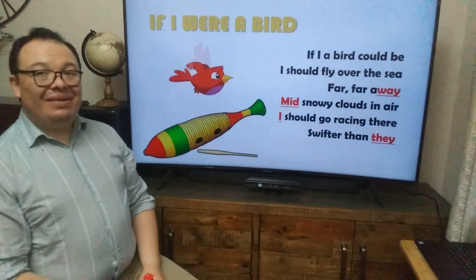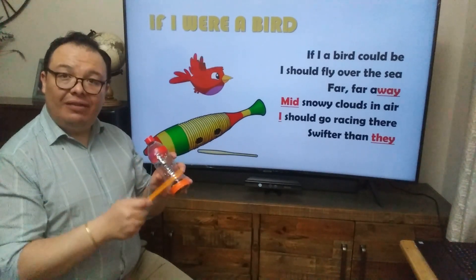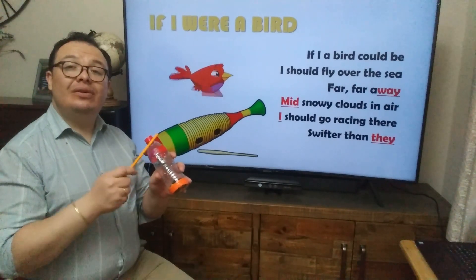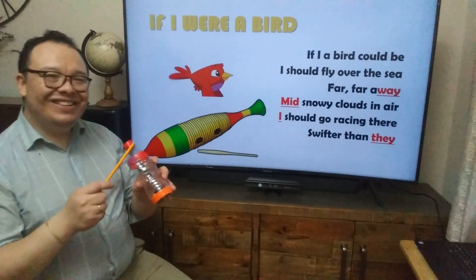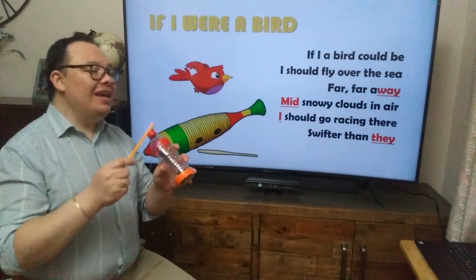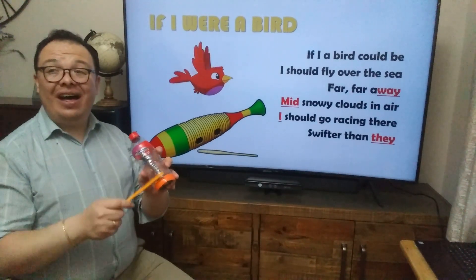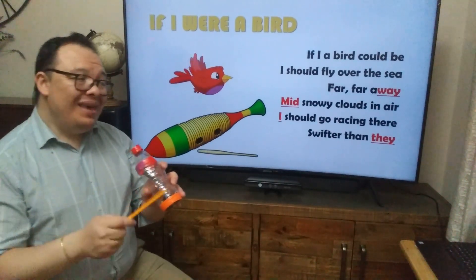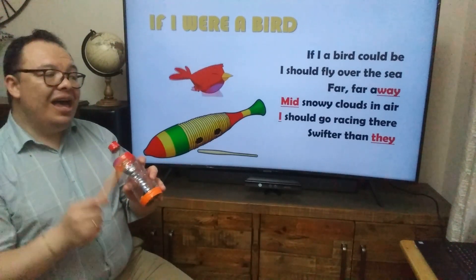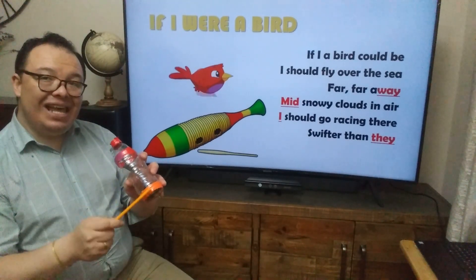So that's the idea with this song. First, we will try to follow the beat and sing the song. Ready? One, two, three. One, two, go. If I a bird could be, I should fly over the sea, far far away. There are snowy clouds in there, I should go racing there, swifter than day. Yay! That was a nice jump.